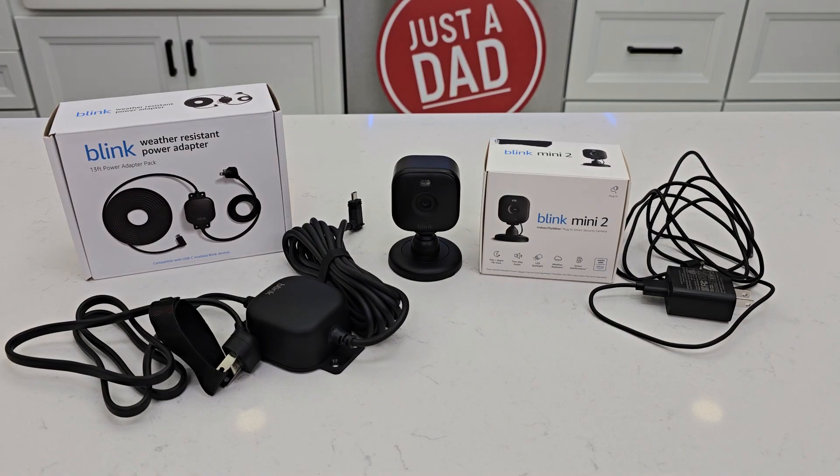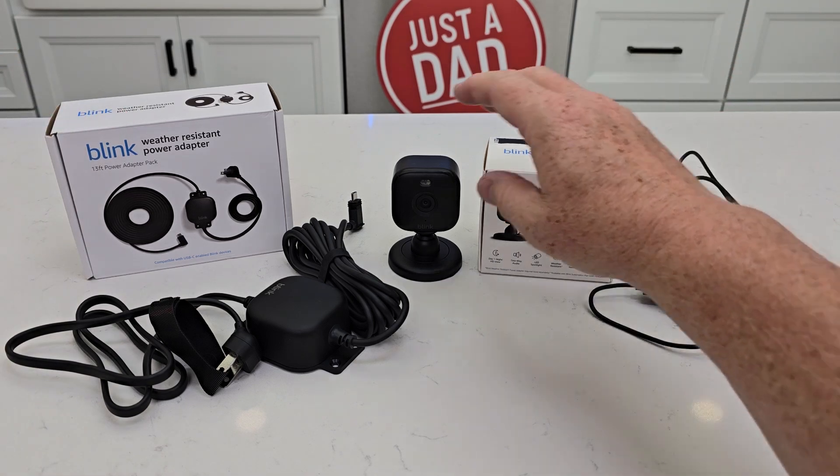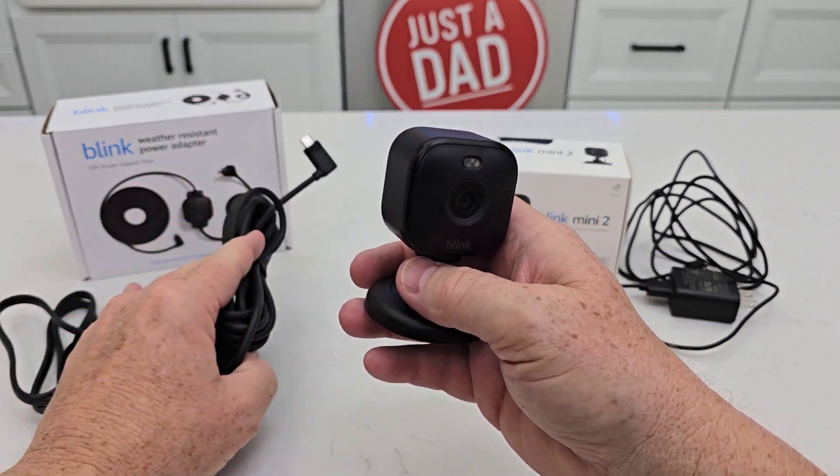Hello everyone, this is Just a Dad. Today I'm going to do a review on this combo pack. This is the Blink Mini weather resistant power adapter and the Blink Mini 2. The Blink Mini 2 is weather resistant if you install it with this Blink Mini weather resistant power adapter.